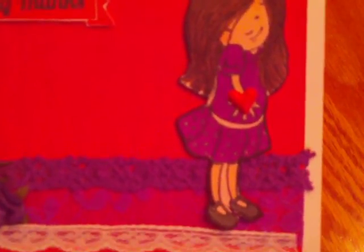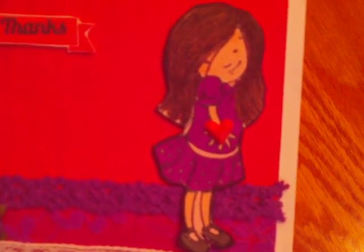This is a Unity stamp set. I can't remember who the artist is, but I had showed it in a haul a while ago. It's a cute kind of little Valentine one.